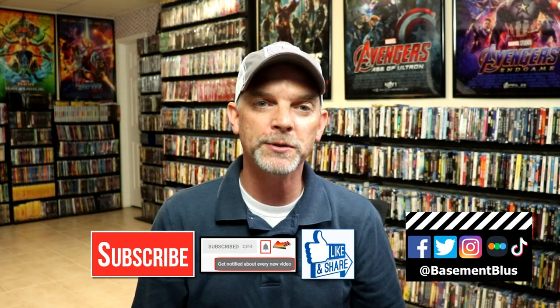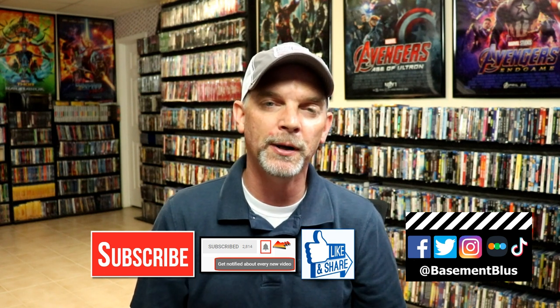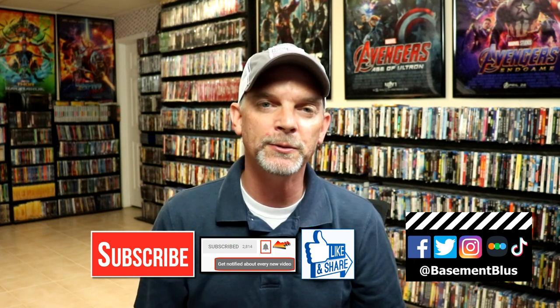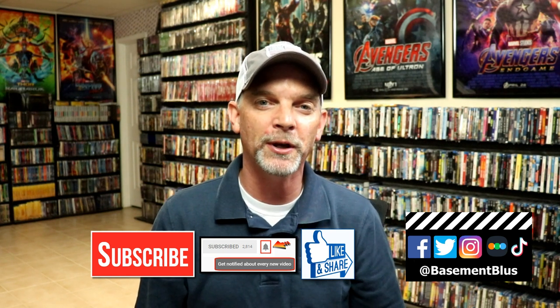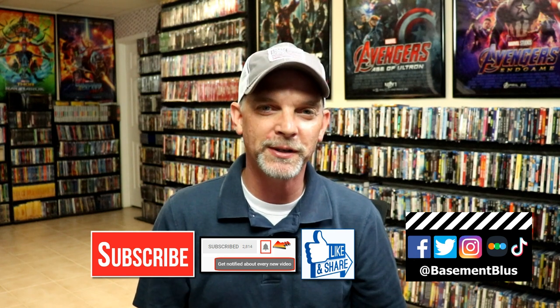If you like what you saw here today, please give it a thumbs up and share the video. If you haven't subscribed to my channel, I'd really appreciate it — and if you do subscribe, please hit the notification bell so you can be notified every time I upload. You can also find me on Facebook, Twitter, Instagram, and TikTok. If you'd like to find out what I've been watching, you can find me on Letterboxd. Links are below — thanks for watching and we'll see you next time.